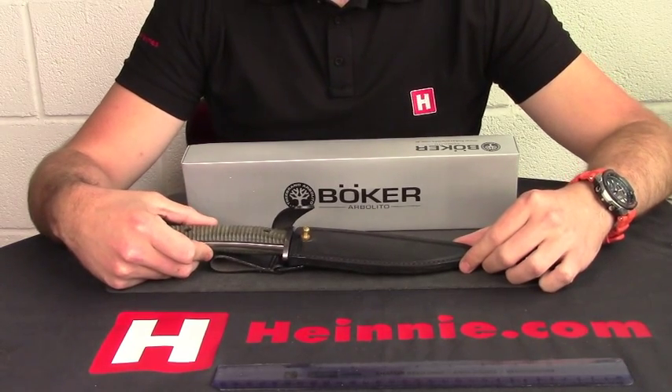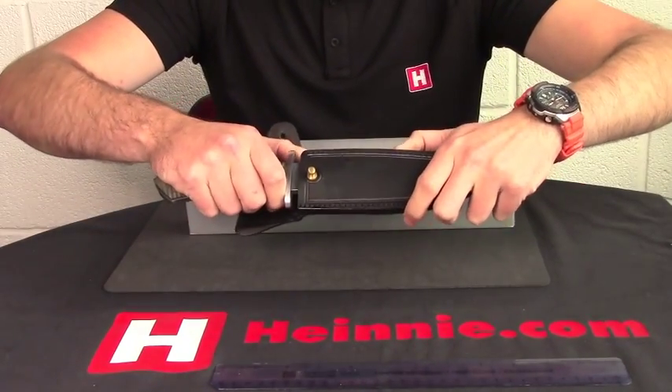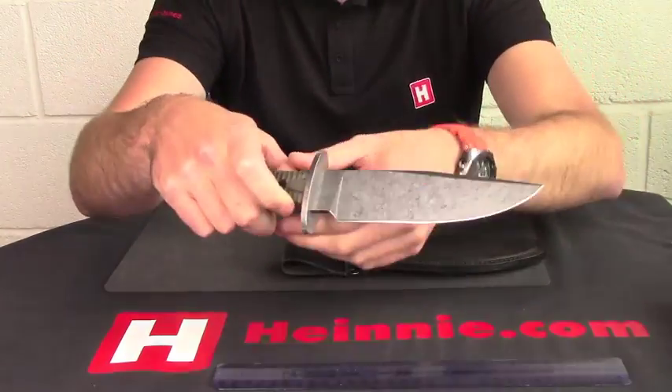Hello everyone. Welcome to Hain's Show for Scale, from Boca Arbolito today, from Argentina. We have the S-Culta, which we already have, but this is the micarta version.